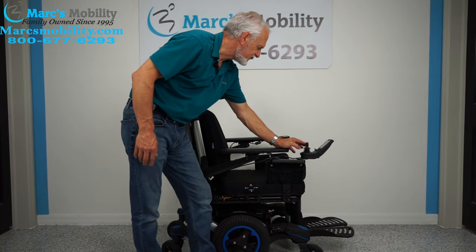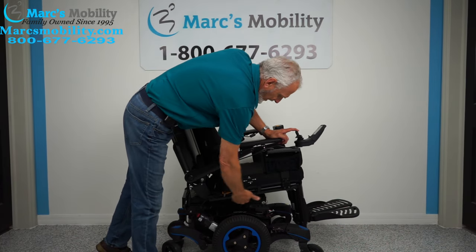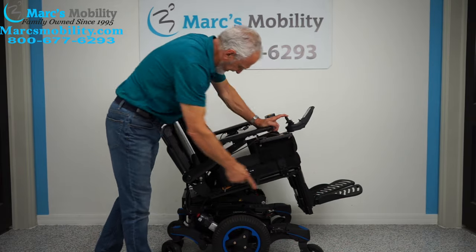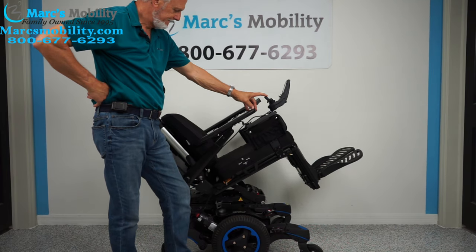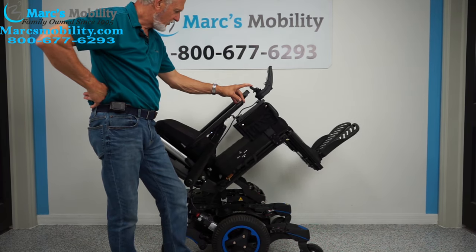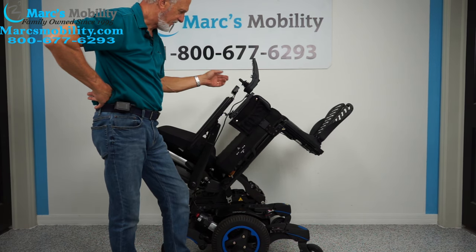The second most popular function is the electric tilt. When the base tilts back, it takes the legs and the back with it — they're all connected together. This gives you good circulation.